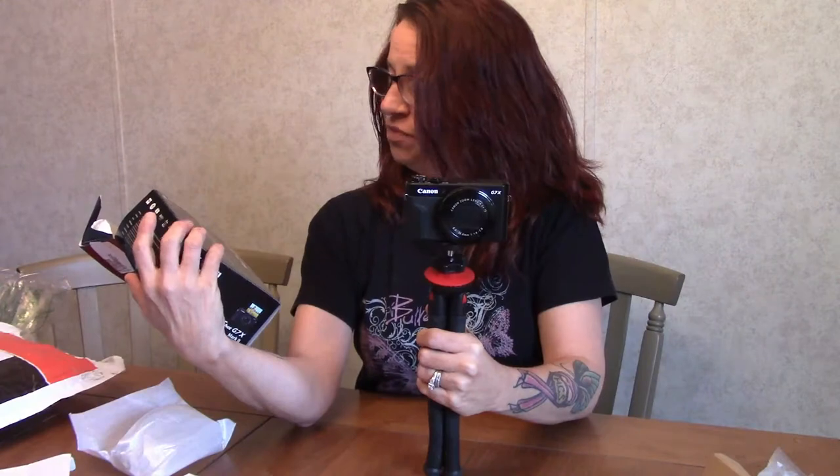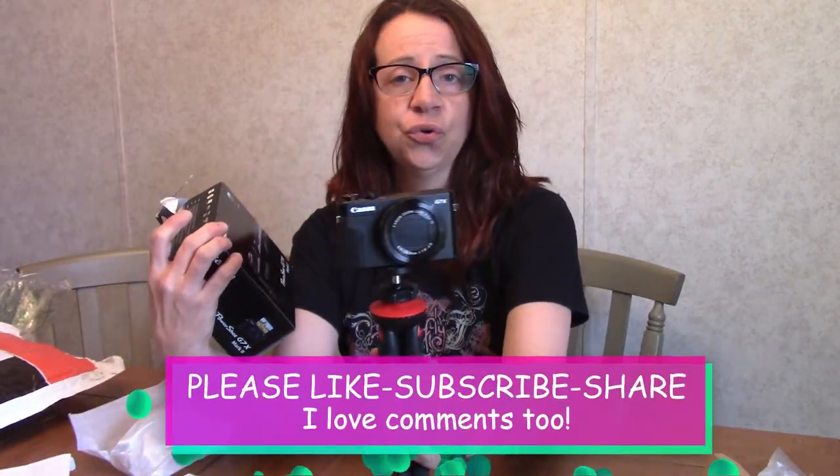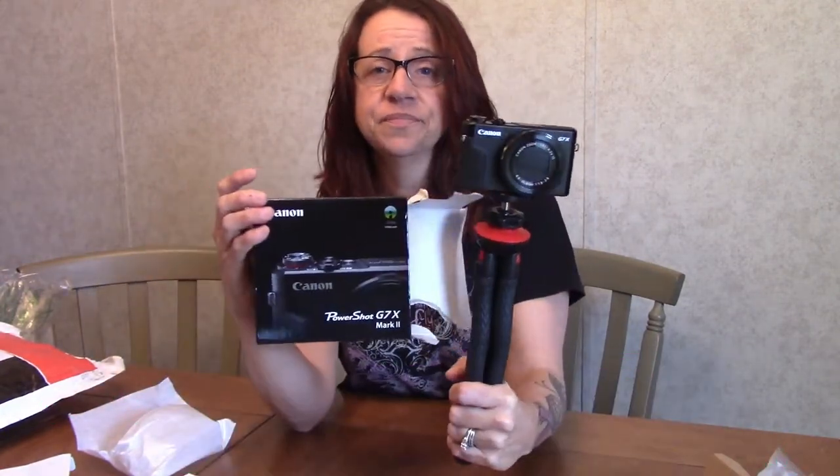So watch for all of my new content because it's going to be a hundred times better. That's my unboxing of the Canon PowerShot G7X Mark II and the PhotoPro UFO2 tripod. We're going to start playing with it and see how it works. I'm really excited because I'm going to be busy. Thanks for watching, you guys — I really appreciate it. Look how nice that is — so excited. My baby! I'll talk to you guys later, have a great night.